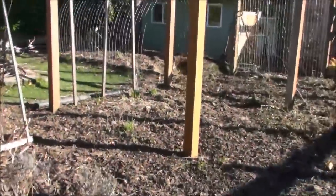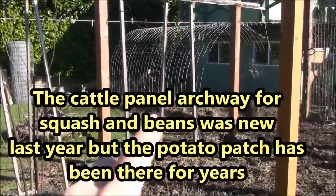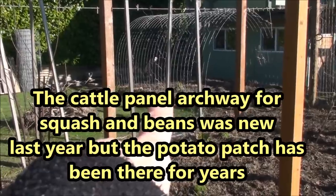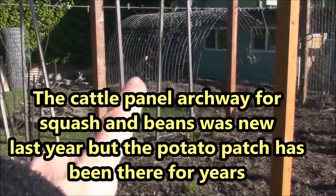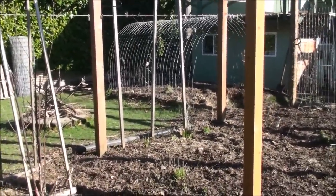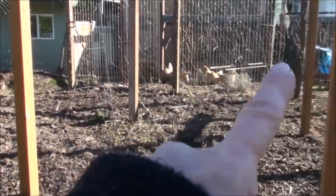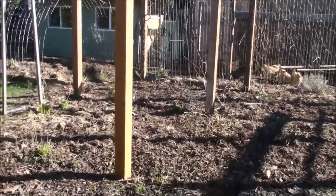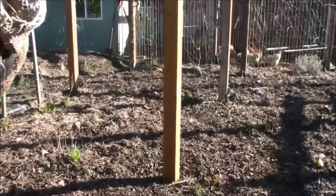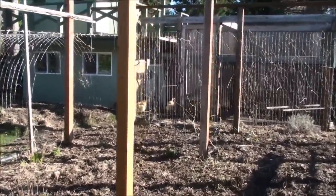That area next to the chicken coop with the cattle panel archway is where I started - we just did that last year. Inside I grow my potatoes, and on the outside edges I grow beans, squash, pumpkins, and stuff - they seemed to do okay there last year and I'm going to try to do a little better this year. Along that horse fencing over there is where I do most of my beans and peas, but I plant beans all over the place, especially the scarlet runner and sunset runner beans because they add so much beauty and color.